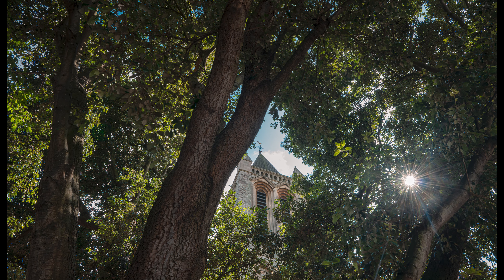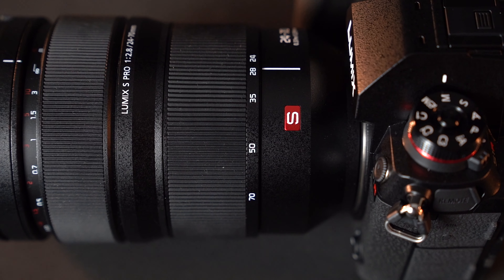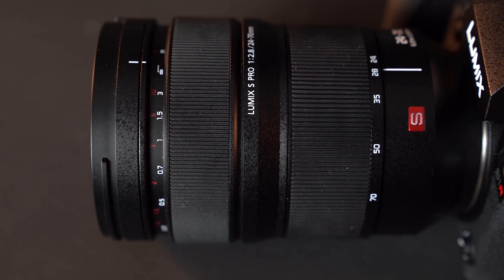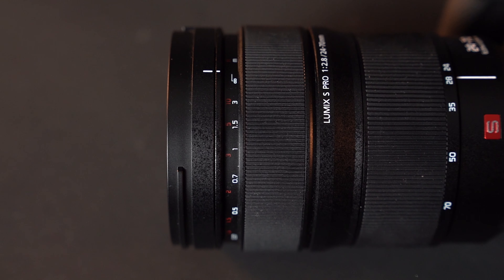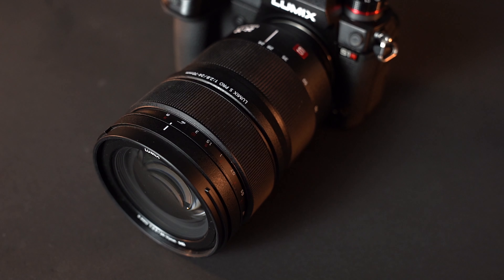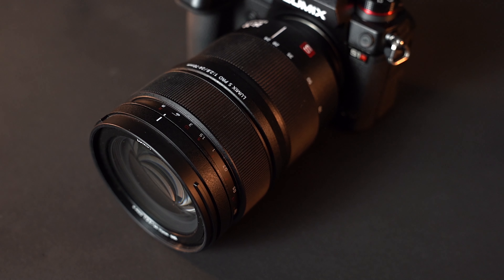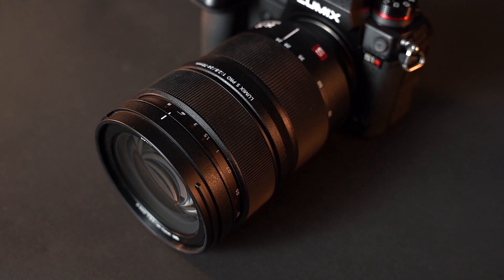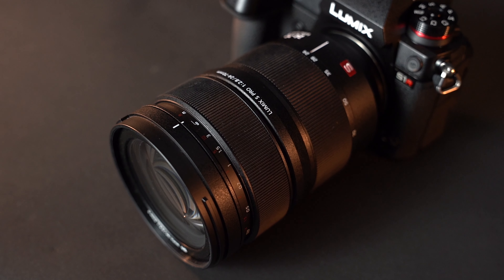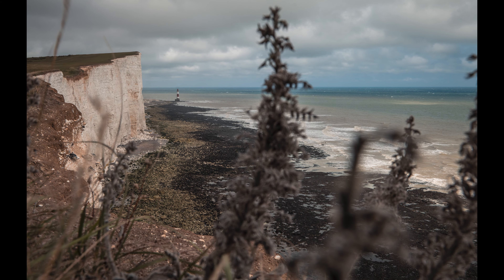The lens construction is 18 elements in 16 groups — three aspherical lenses, four ED lenses, and one UHR lens. I think that just contributes to the image quality; it just looks really, really good. You've also got 11 diaphragm blades with a circular aperture diaphragm, which helps the bokeh be nice and circular and round. You've also got a pretty decent close focusing distance of 37 centimetres, which is nice — it's great to be able to get in closer to your subjects.